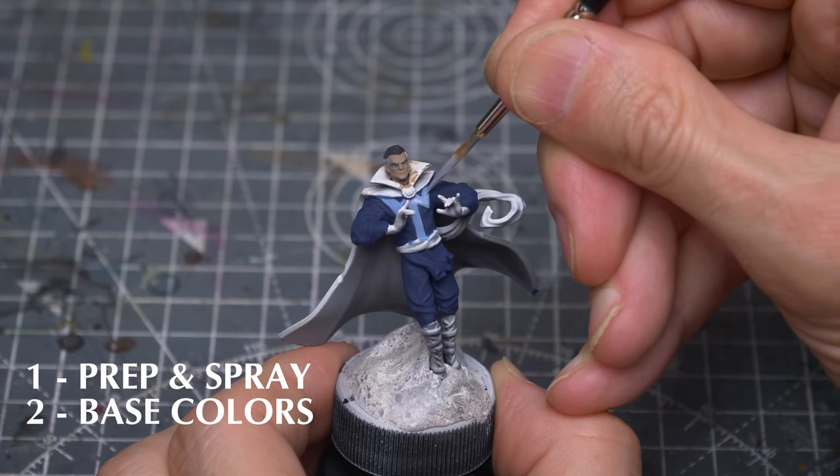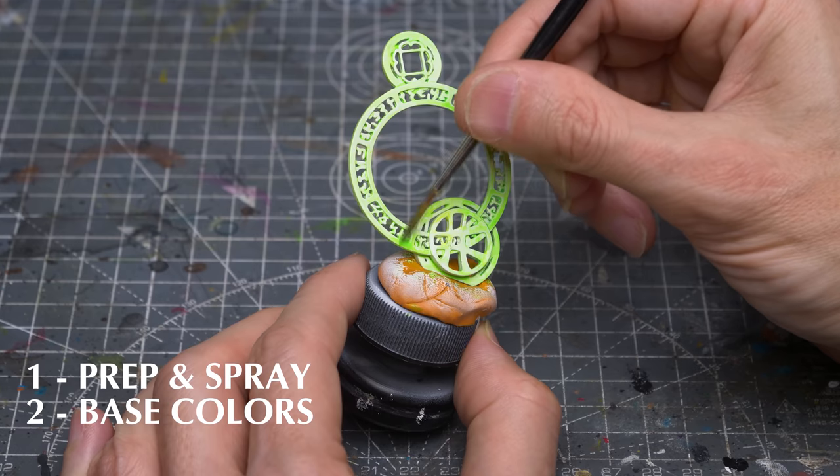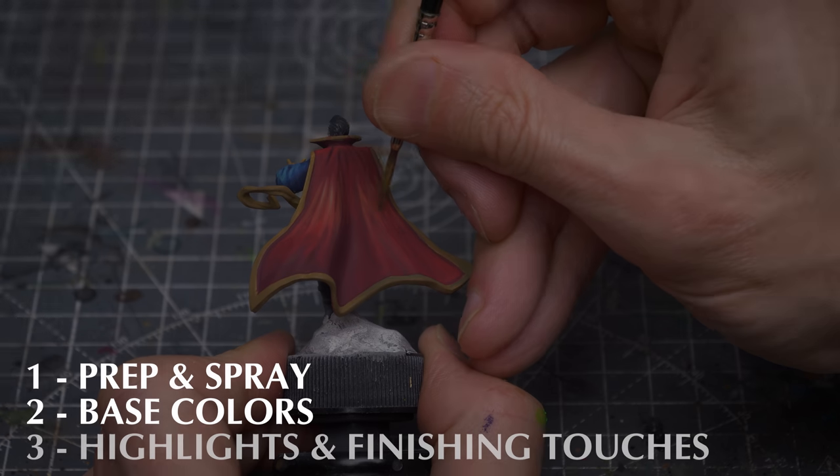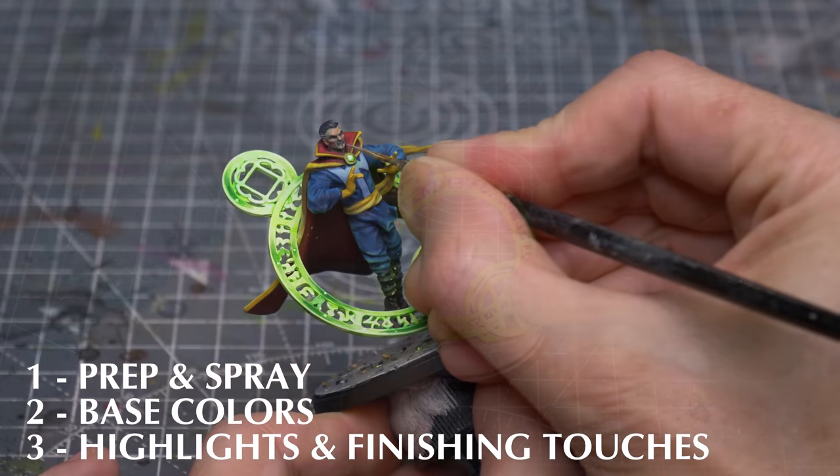We'll then apply the base colours for Doctor Strange, and I'll be providing some preliminary colour to the spell effect with some fluorescent green and yellow. We can then provide our highlights, which will include a little object source lighting, before assembling the parts and providing a few finishing touches.